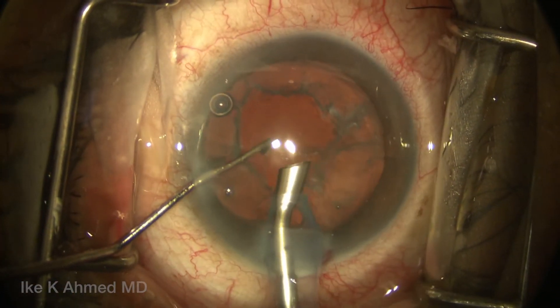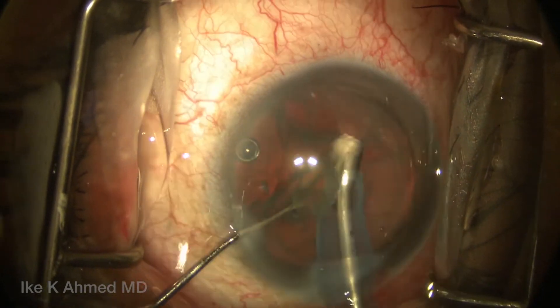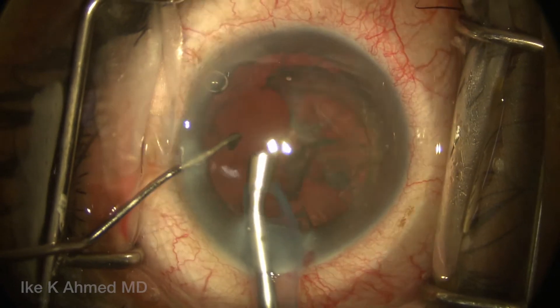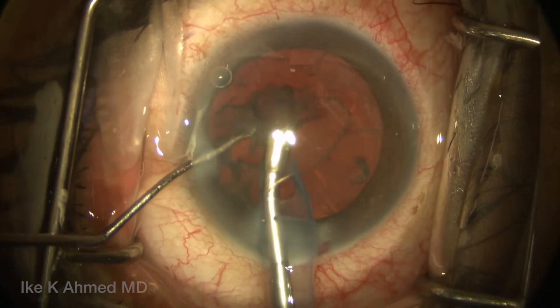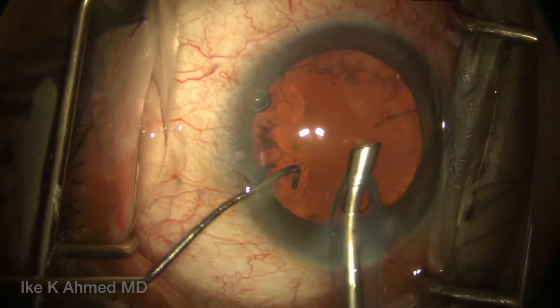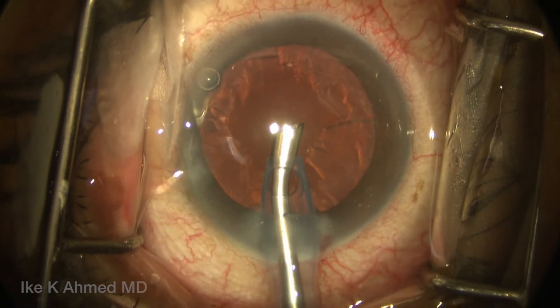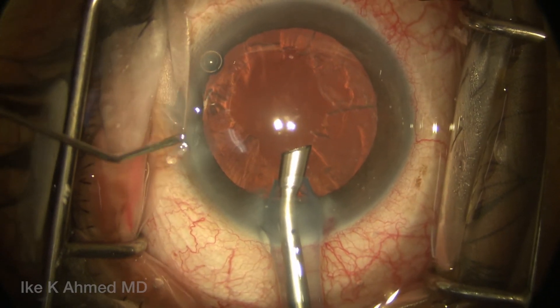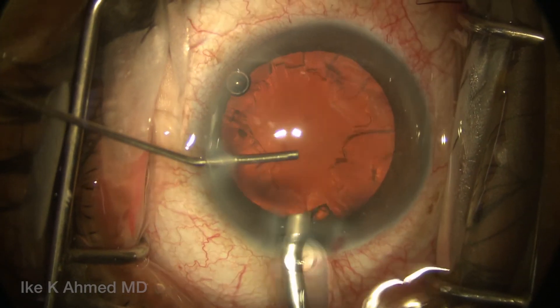The remaining hemi-nucleus is then grabbed nasally and flipped to the center of the anterior chamber and aspirated again with the facility of the chopper. This technique is a fairly effective, efficient procedure for soft to moderate lenses, by using the chopper to crack the lens in half first, and then aspirating each hemi-section by flipping it into the iris plane anterior chamber to safely emulsify the nuclear fragments.